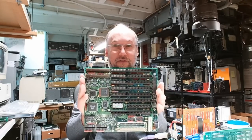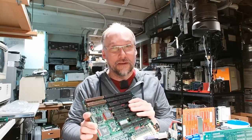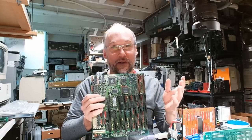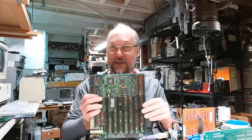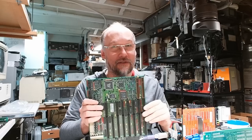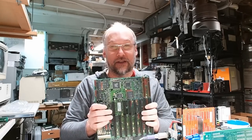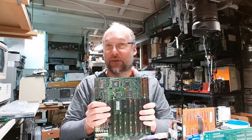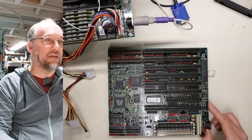VESA local bus slots are 32 bits. They were primarily introduced on the 486SX as a way to get faster access to the processor for video cards and hard drive interface cards. So I've never ever seen VESA local bus on a 386SX before—this would essentially be like having VESA local bus on a 286. I want to see how this works and if there are any performance benefits over regular ISA cards.